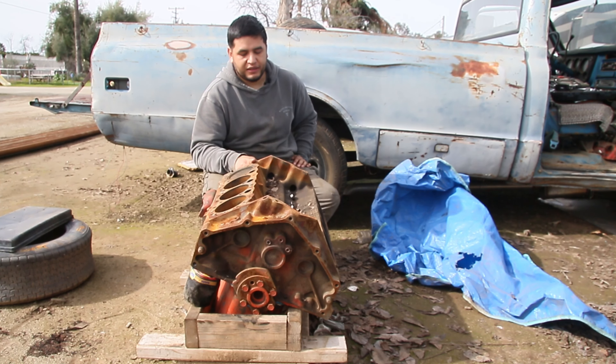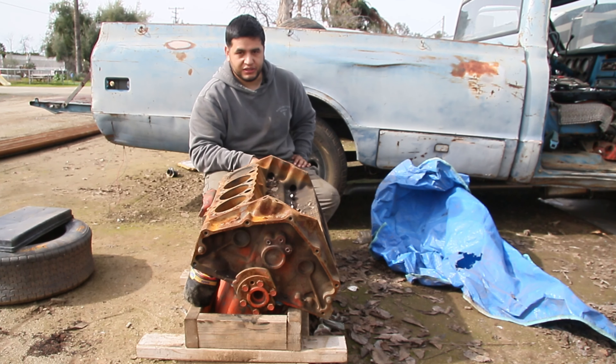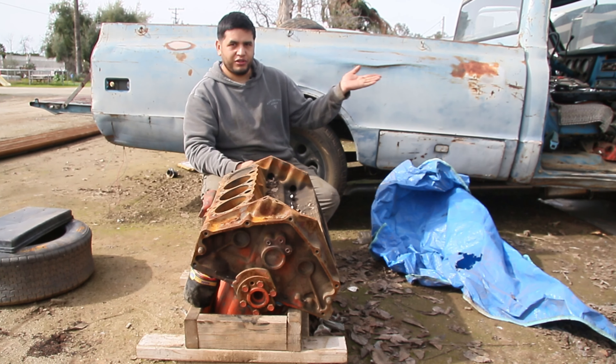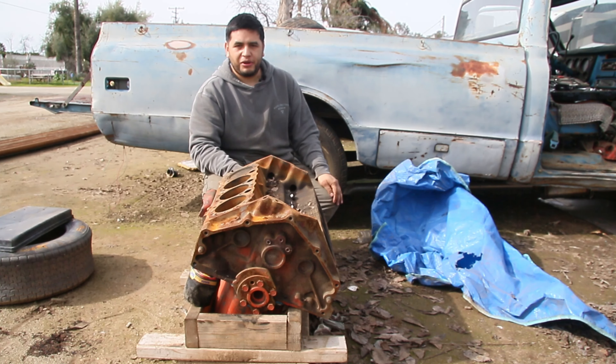This block and a Mopar 360 Magnum cost me $200. I sold the 360 for $200, so I kept this block, which means we're in this thing so far a total of zero dollars. We're at zero dollars right now — it only goes up from here.